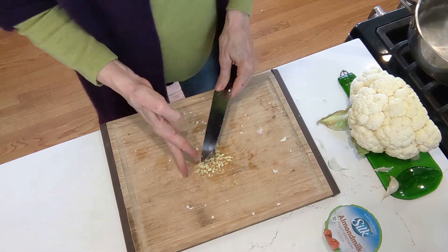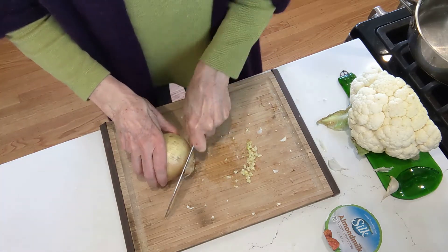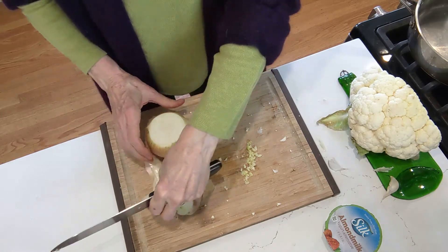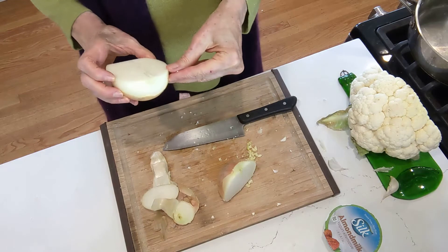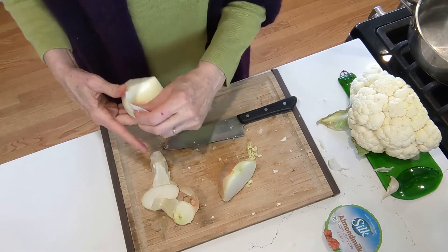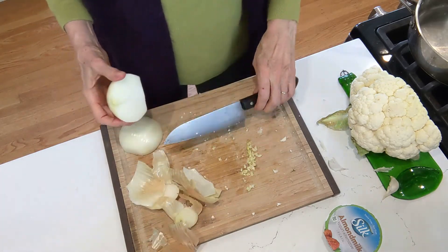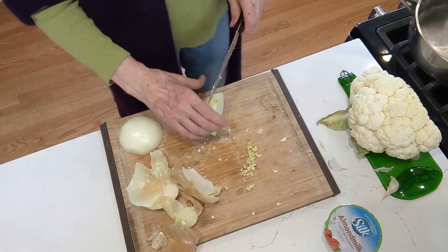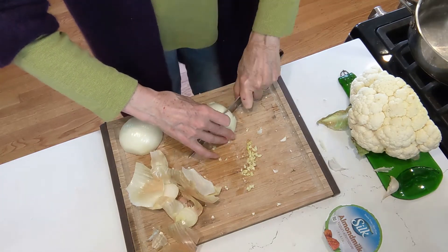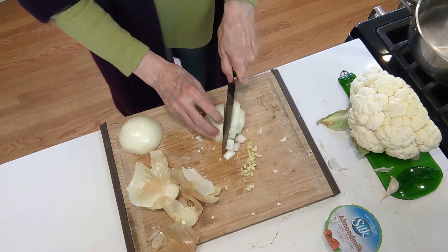That's very minced and nice. We'll leave that there. Let's get this onion going. We don't need to mince the onion — we're just going to dice it. I'm just kind of showing you how I like to relate to an onion. It's nothing you're going to learn in the schools because it's not the official way, but it's a way that works very well for me, and so I use it.